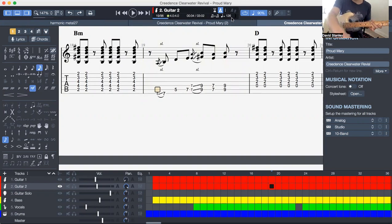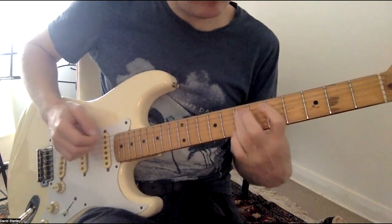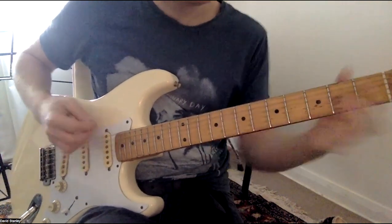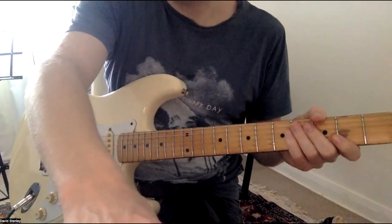Now there's two ways you can do those seven-nine, seven-nine bits. You can do it with one finger — kind of go with a bar — or with two fingers. There's no right or wrong. Probably the bar is easier for me, but whatever works for you.